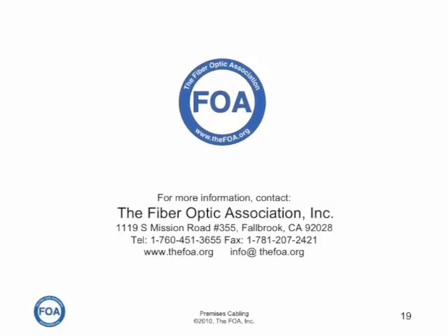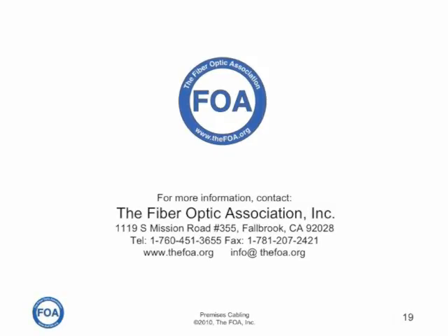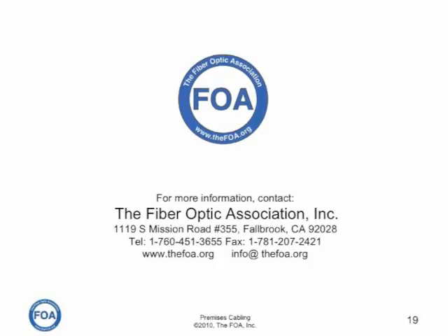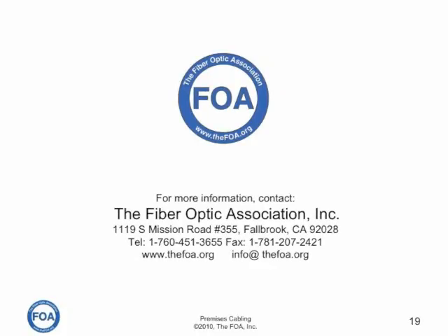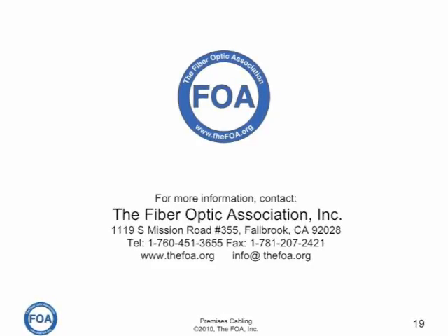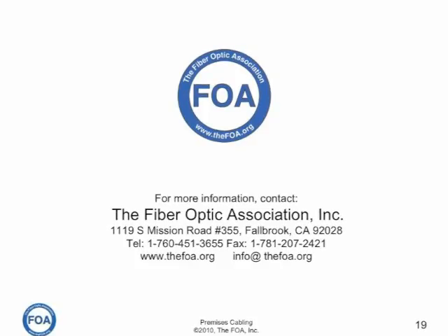We'll cover more on UTP cable testing in lecture seven, our next lecture. For more information on UTP termination, go to the FOA website at www.thefoa.org for the online reference guide, or check the YouTube channel for several videos that go into detail on how to terminate plugs, jacks, and punch down blocks.